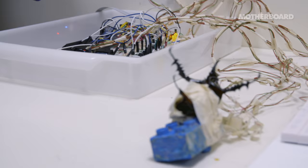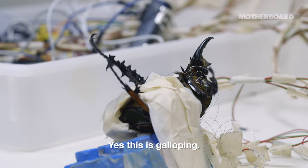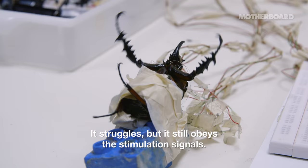If I want to change to galloping, I press this button, so it will change to galloping. Yes, it's galloping. And this is when it runs faster, basically? Yeah, the step frequency is 1 hertz. Now it's 2 hertz. It struggles itself, but it still obeys the stimulation signals.